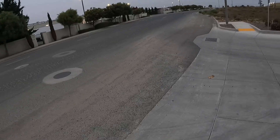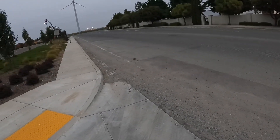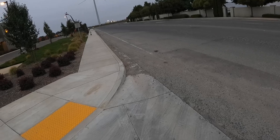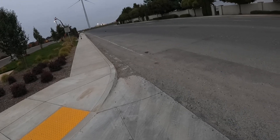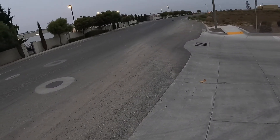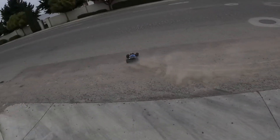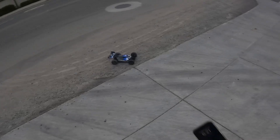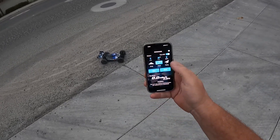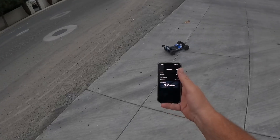That's full, full throttle on 4S — it doesn't seem very fast. That's kind of funny. So 15-tooth would be perfect; you don't need to go up to 17-tooth. Let's bring it in and see what it says. Stop read — 47! Well, we got a couple more miles an hour out of it with a full battery. 47 ain't bad, I guess.